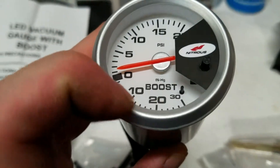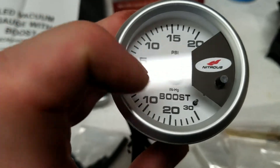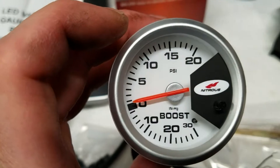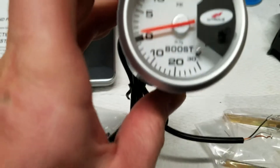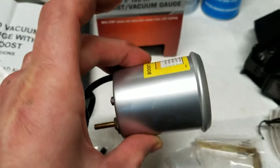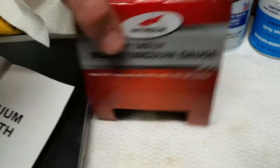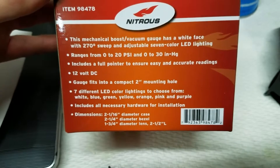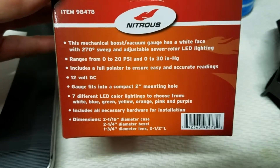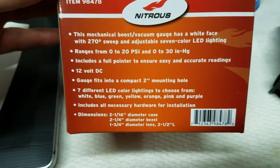It shows the vacuum down here and the boost up here. It's kind of weird that it says 'boost' down there — a little confusing, but I guess that's where they chose to put that. Overall it seems alright. It is backlit — multi-color, seven different colors to choose from.